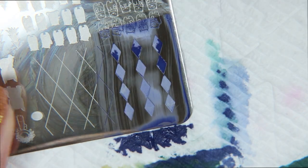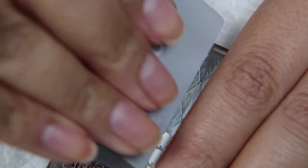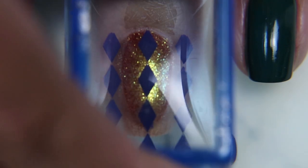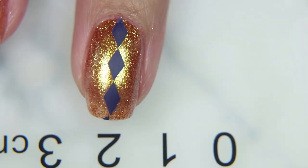However, I really had a lot of trouble picking up the design and the diamonds kept breaking when I would pick them up. I tried several different stamp heads, several different polish types, and at the same time it would almost dry too quickly because it was so thin.